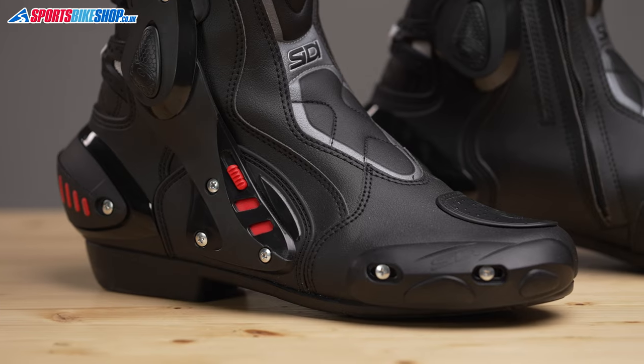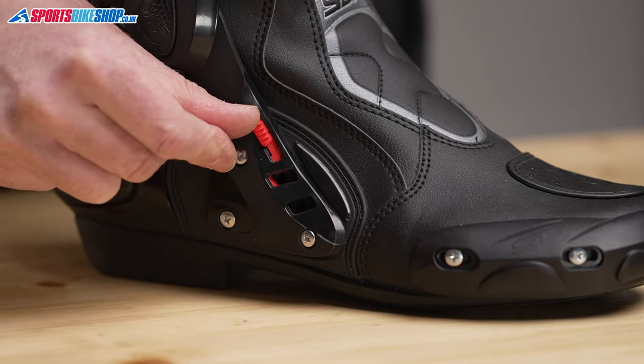These vents on the side of the boots open with sliding covers, and they're really good at drawing in some cooling air.